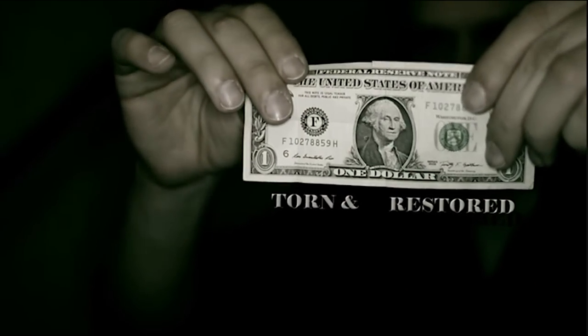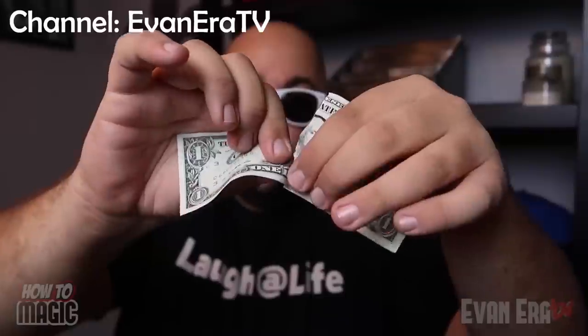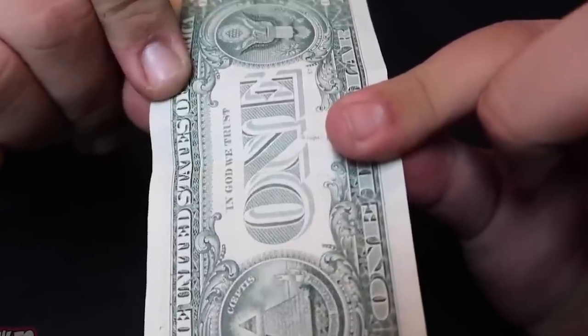The torn dollar trick is one of the classic magic tricks that sees a bill torn in half before the ripped-off half is torn into even smaller pieces. The magician then rubs the small pieces on the back of the whole half before unfolding the restored and undamaged dollar bill again. As so often, the secret behind this trick is good preparation.